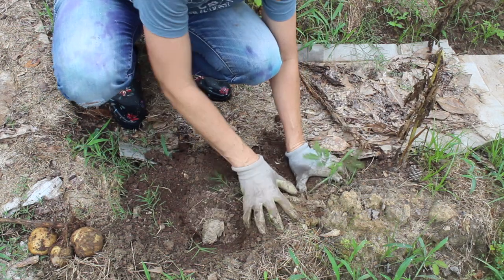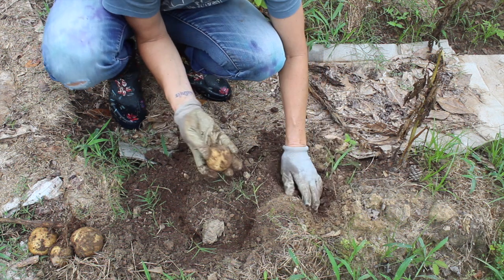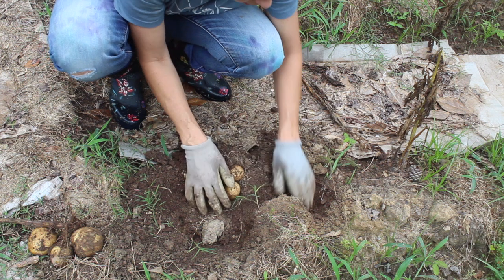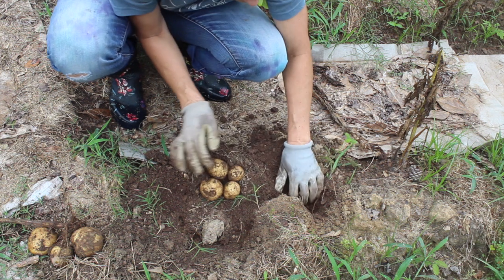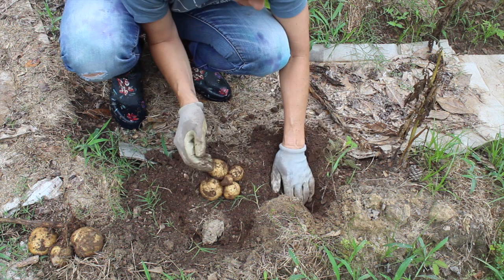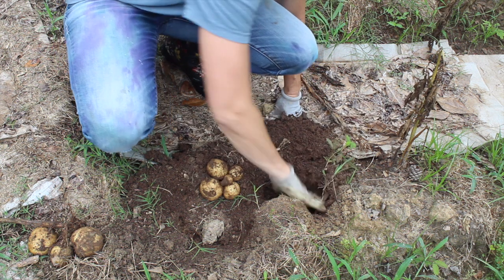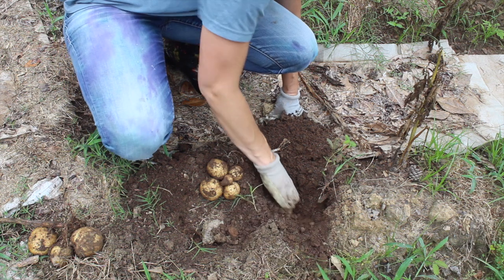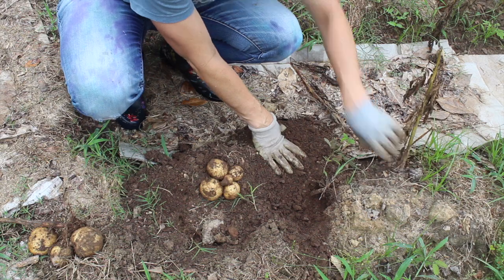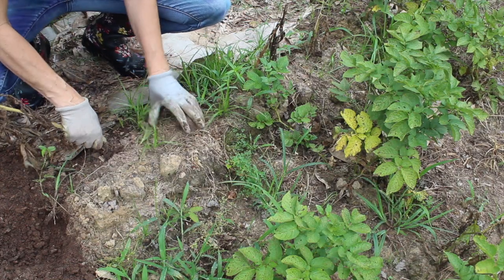Let's check these — they are really close to the surface and I did hill up. That one looks okay, that one looks okay. There are some more in here — okay, four and a quarter. Not terrible, but not great either. Let's check these other two. I think I'm still not a potato farmer.